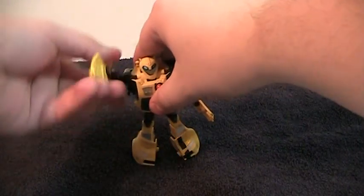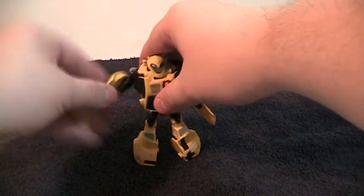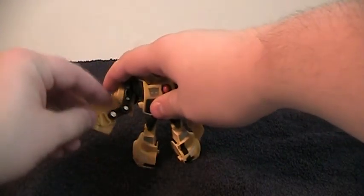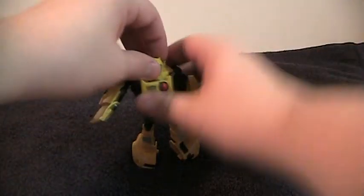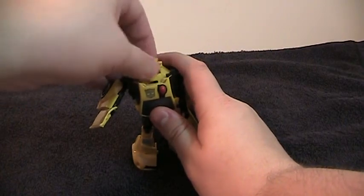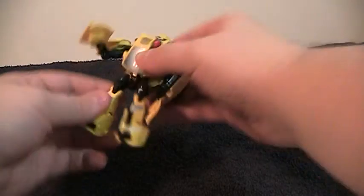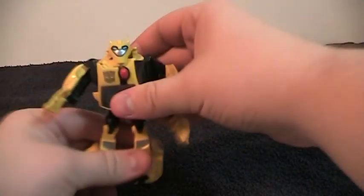His articulation: arms have full range. He's got a double elbow, but because of the design in there it doesn't fully work. He has a bicep swivel. His neck is a little bit limited, but not quite as restricted as other figures where it's just a swivel. His legs go fore and back, out, thigh swivel, a knee — a little bit of a limited knee — and a little bit of foot posability if you need it.